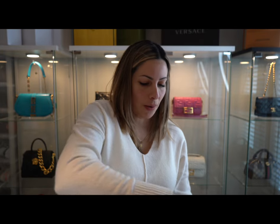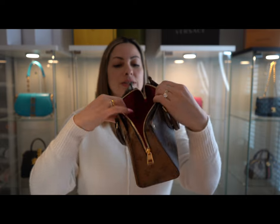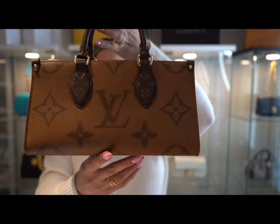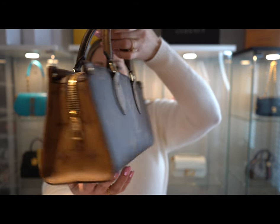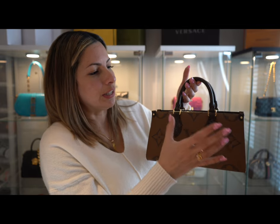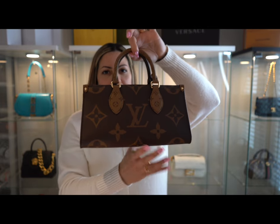When you open the bag, the interior is all textile in red as well, and it has an inner pocket. What makes this bag so cute and special is the giant monogram and the reverse canvas — you have the dark brown on one side and light brown on the other. They reverse everything, pairing dark with light and light with dark, making it look so interesting and eye-catching.